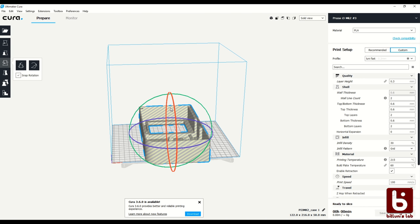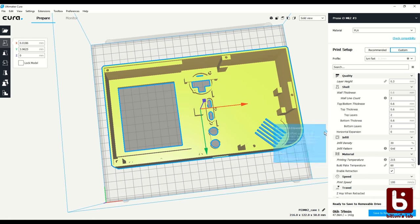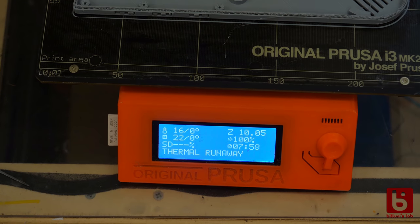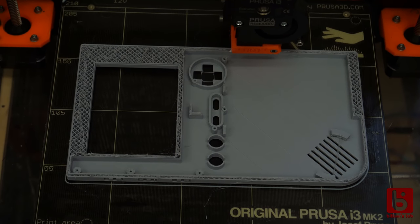After I was done I wanted to print it overnight since it's a really long print. The next day I found the printer in an error mode and the print was cancelled with some stringing in the last layers.